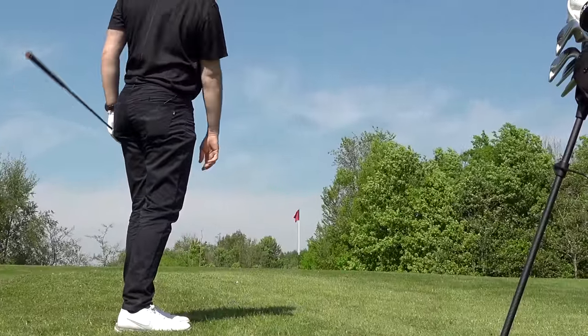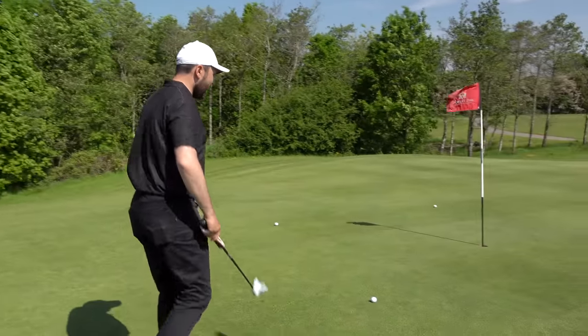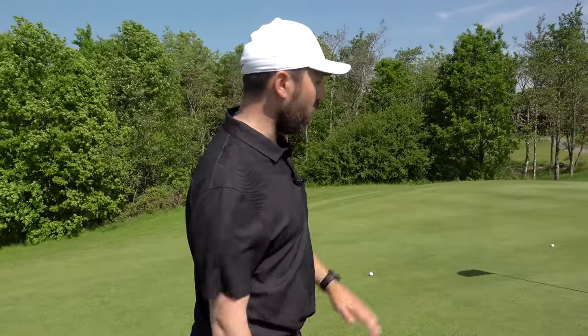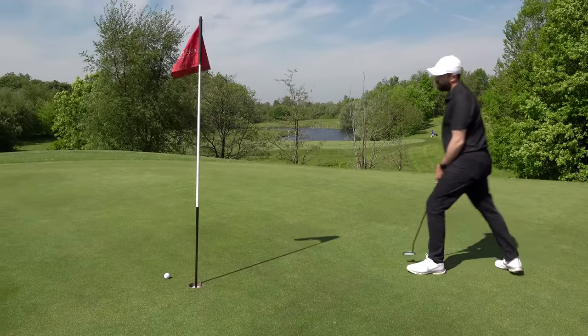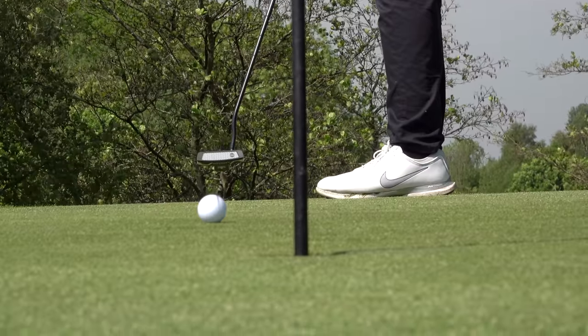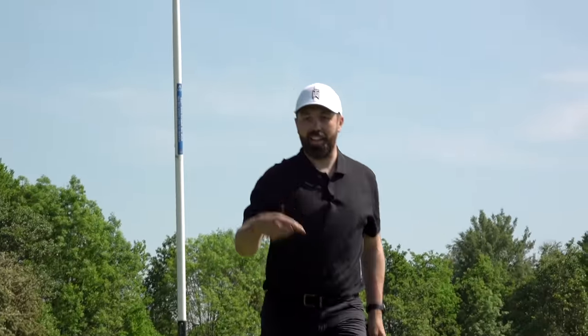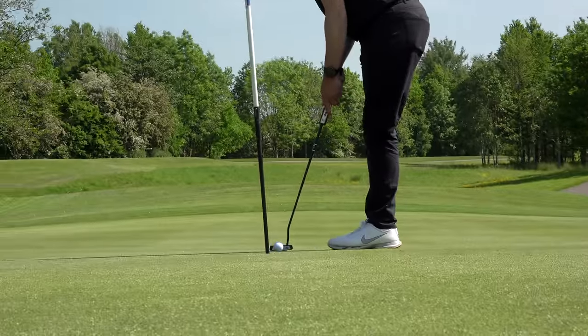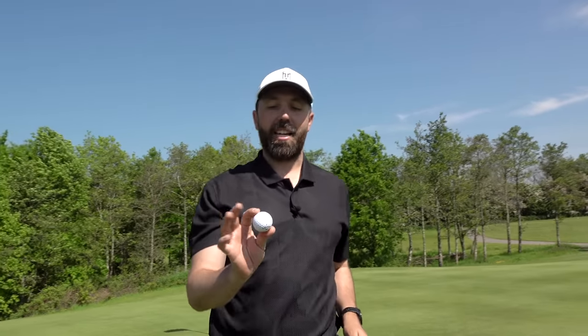Before we move on to the par three, I want to get a feel for what these are like to putt with. Just because they're bigger, are they actually harder to get in the hole or do they lip in more often? It feels like you've got to hit them harder — I don't know whether the ball does more rotations or whether it's in my head. I wouldn't feel massively comfortable putting with that. Because it is a bigger golf ball, it just feels like it's not going to have a better chance of going in the hole.